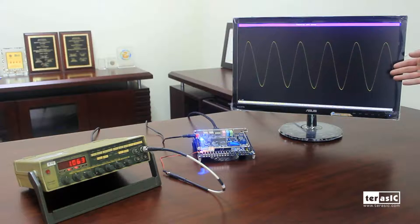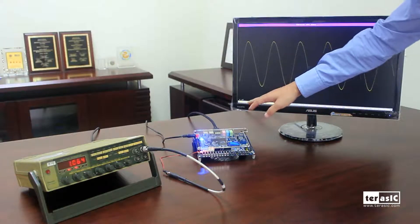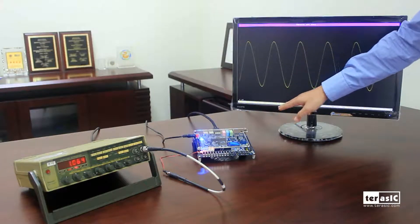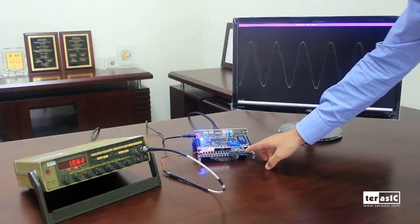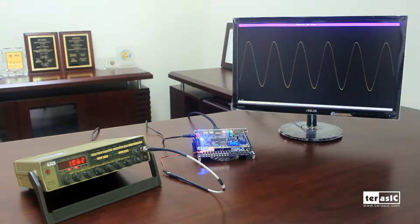The signal is displayed onto our monitor, where we have our channels, our max and min voltages, and our average voltages. I can also press our push button to set the trigger. Let's take an in-depth look at the block diagram of this demonstration.